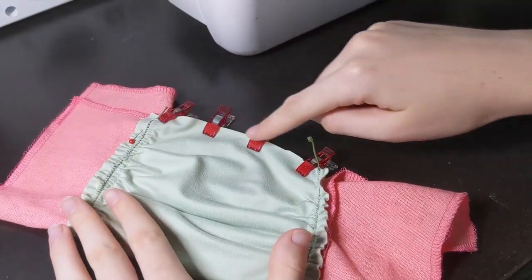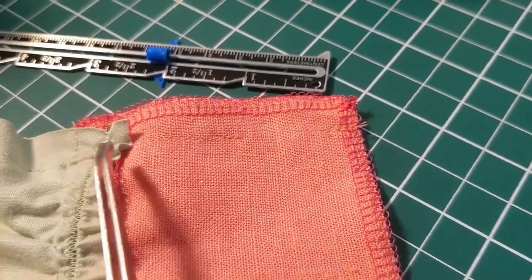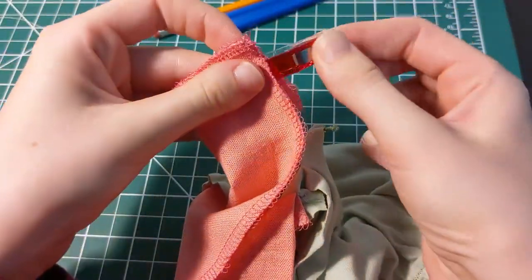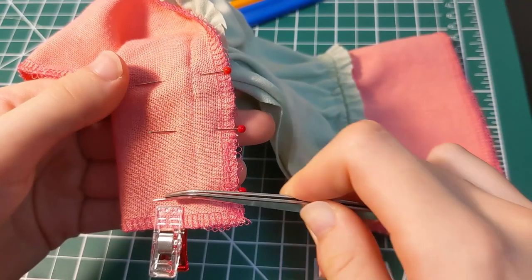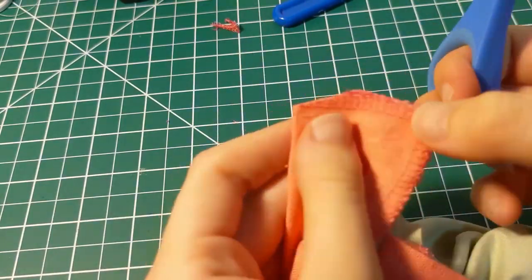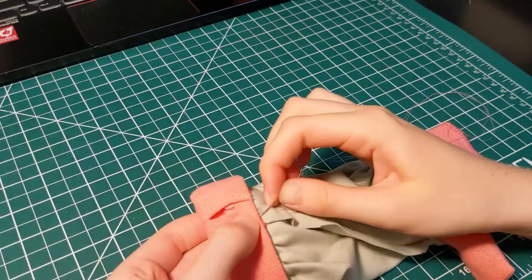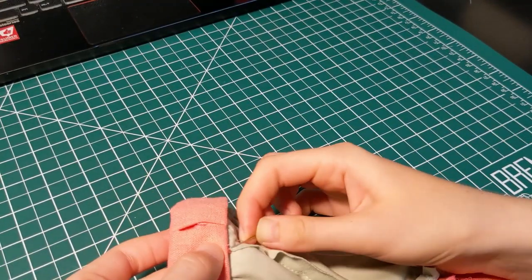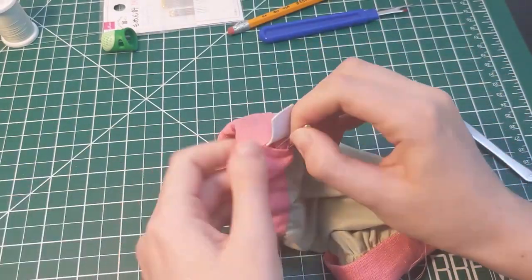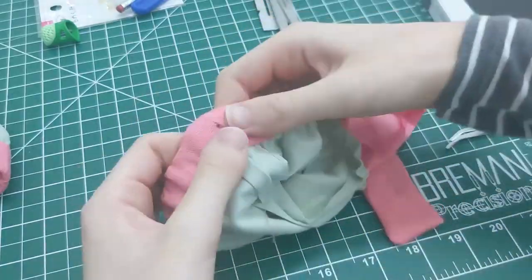Then fold your entire armband in half, right sides facing in, and pin the sides together. Sew along the edge, but not all the way up to the wrist area. And on the pink upper armband area, leave a small opening for elastic to go through later. Now, over on the pink wristband, fold it in half, wrong sides facing out, and pin. Sew along the bottom and side edges. Trim the bulk fabric, then when you flip it right sides out, you'll have a neat rectangle. Next, I folded over the pink armband encasing all the raw edges and whip stitched it all down. Make sure not to go through the front layer of fabric so that your stitches don't show. Then measure elastic around your arm to see how much you need, and string that through the opening. Sew the elastic together, then close up the opening with a ladder stitch.